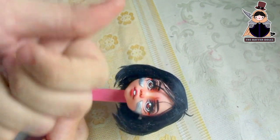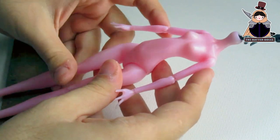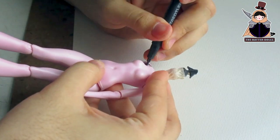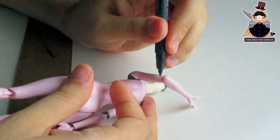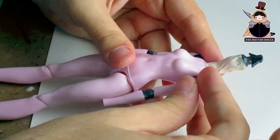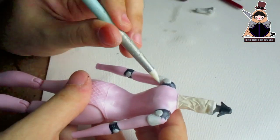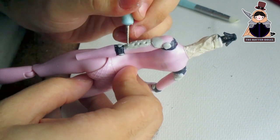Now with her face done, it's time to work on her body. I changed my mind and decided not to use the Monster High body as it looks very skinny for this character. So I changed it to an Ever After High body, which is more proportionate to the Monster High head. The first thing I will do is paint the joints with black marker to prevent the paint I put on later from scratching. And now I will take pieces of polymer clay and place them so I can sculpt with my tools and make the cyborg details that Alita has in her arms.